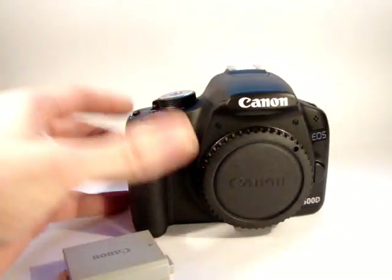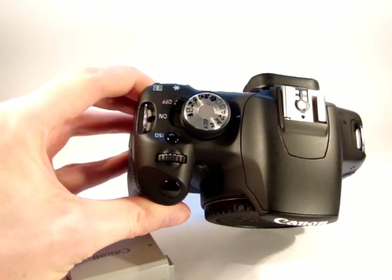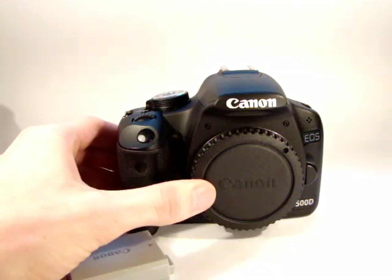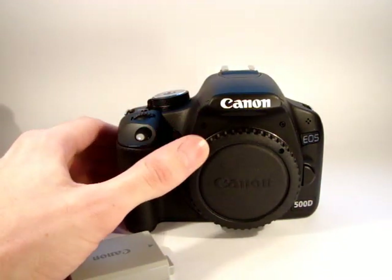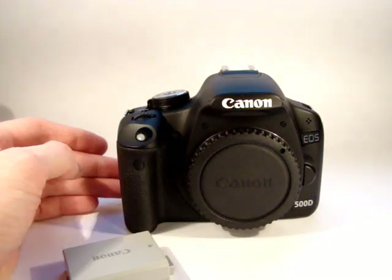To put the battery in the camera, make sure the camera first is turned off. I've also got the body cap on, as it would come packaged as well. If you haven't got any lenses on the camera, I recommend that you do keep the body cap on when storing the camera.